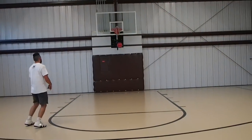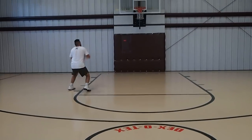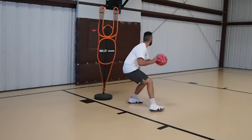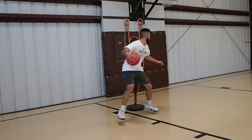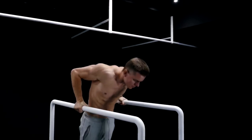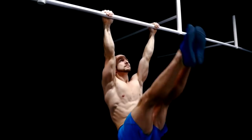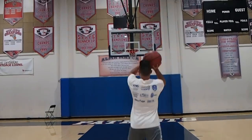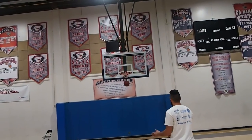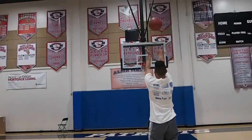I can already hear the questions: Coach, when should I start lifting? And typically that answer is going to be around the age of puberty. I would highly suggest doing a lot of body weight exercises — dips, pull-ups, leg raises, push-ups, etc. Do some personal research or talk to a strength and conditioning coach and find out how you can improve your body so you're able to shoot from longer distances and play at a more athletic pace without having to compensate with unorthodox methods to get the ball to the rim or get your shot off.